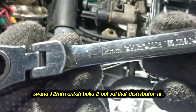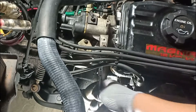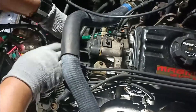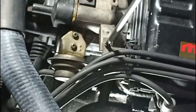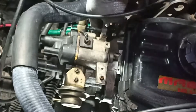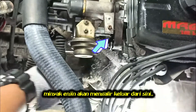Using a 12mm wrench to open the two bolts that hold this distributor. Release the cable plug holder and release the cable plug holder. Release the vacuum hose. Put a cloth under the distributor — engine oil will come out from here.